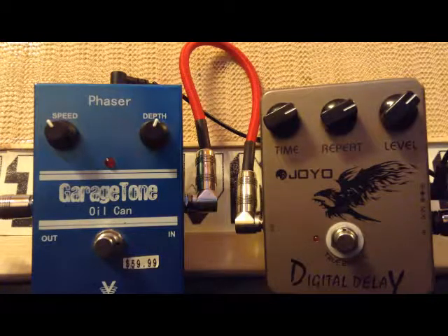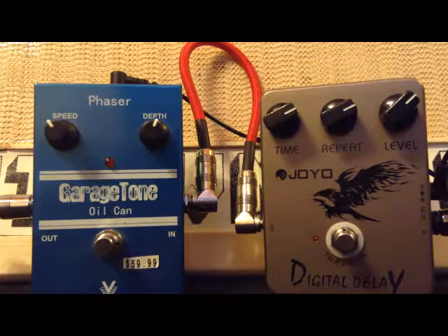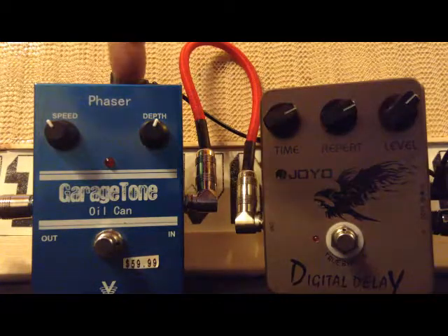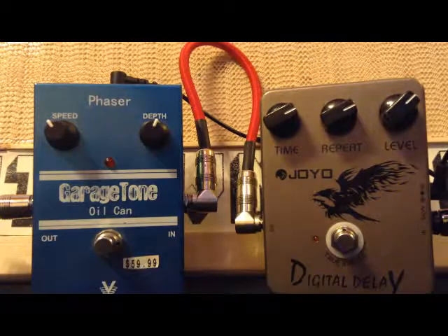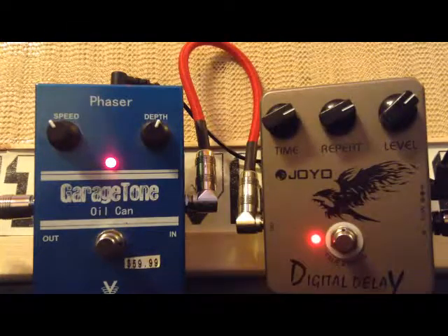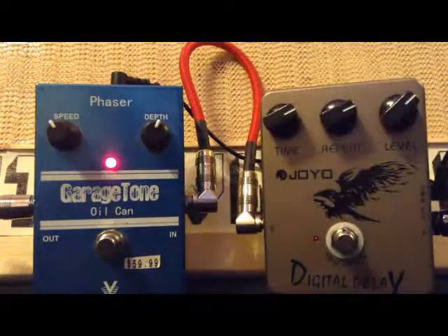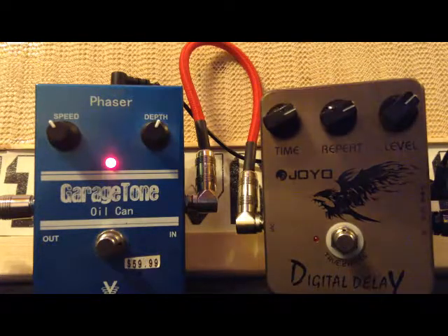For the purpose of this video I'm going to be using the Joyo Digital Delay, which has a really nice clear repeat. Let's say for the sake of argument we want to have a delay that's modulated by a phaser sound — for example from the Oil Can here from the boys at Garage Tone. If we put the phaser right after the delay, we don't really get a modulated sound — that's the bypass. It's a cool sound but it doesn't sound like a modulated delay.